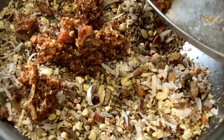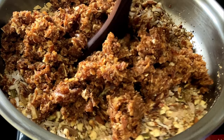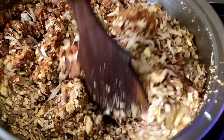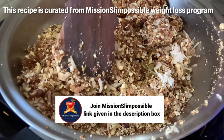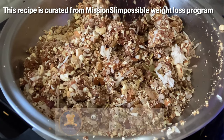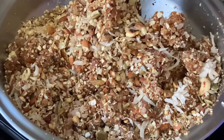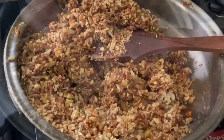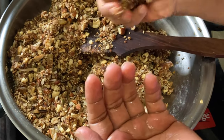Finally we will add the crushed dates, and then take a wooden spatula and try to mix and blend everything nicely along with all the other ingredients. When the date touches the heat it will nicely blend with all the other ingredients. Keep mixing for roughly five minutes, and then do not allow it to cool completely.